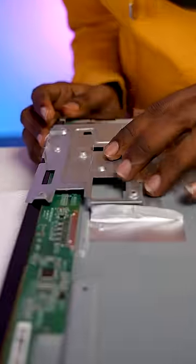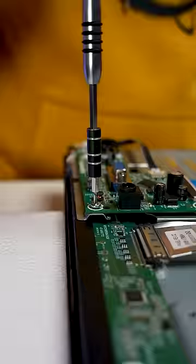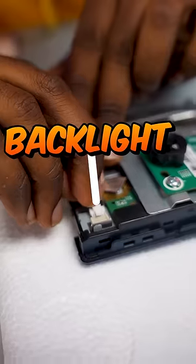Let's see — we don't need to do this. Let's put this camera on. Let's connect this panel to this panel. This is the backlight. Let's see if you can see it.